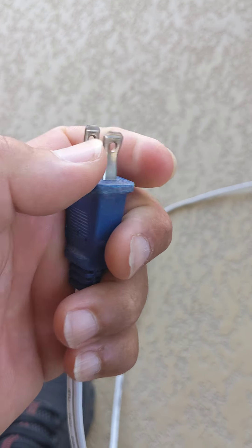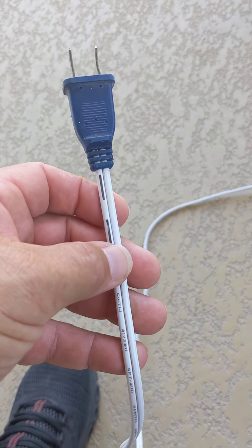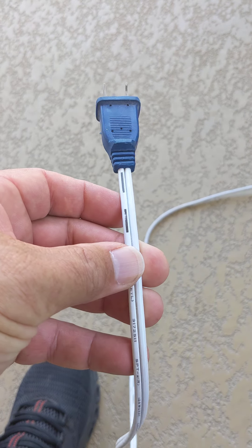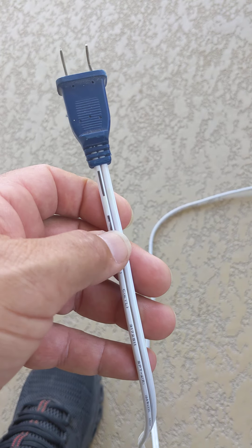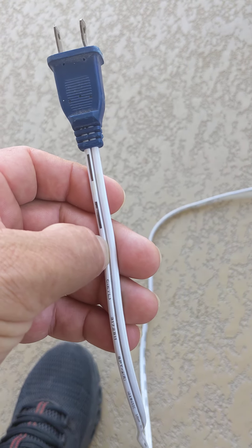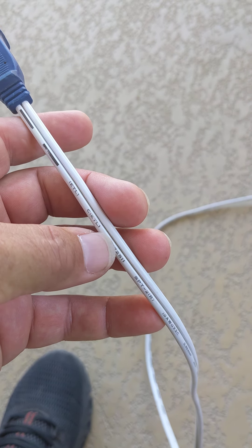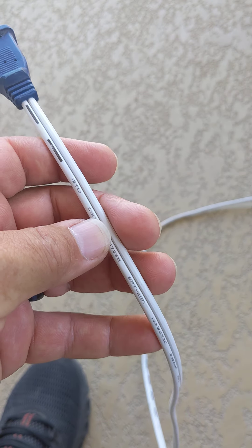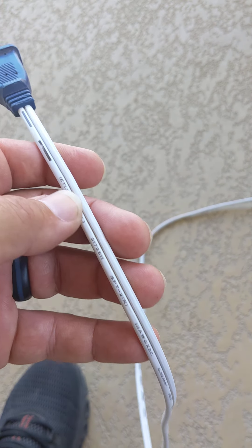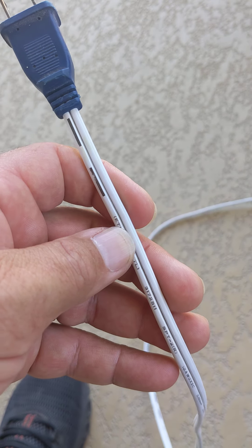And the wider prong is always going to be the neutral. But if for some reason there is no plug attached and you need to identify a hard wire situation — where you're going to wire this into a ceiling and all you have is two wires that are the same color — in this case it has a little writing on one of the wires, and it also has these black lines which indicate that that is the hot.